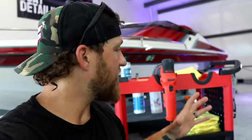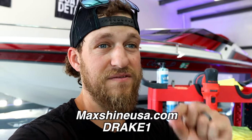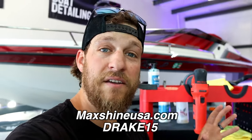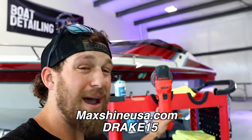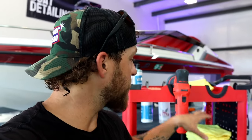If you guys would like to purchase the MaxShine Premium Heavy Duty Detailing Cart, we do have a link in the description below. If you go to maxshineusa.com and use our discount code DRAKE15 at checkout, you will save yourself 15% on your entire order. So if you want to save 15% and get the MaxShine M8S V2 to polish out your boat, along with detailing brushes, drying towels, and a wash mitt — everything you need to detail your boat — go to maxshineusa.com and use code DRAKE15 at checkout.